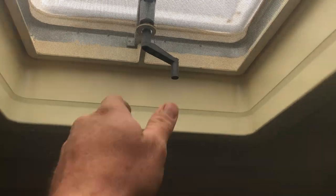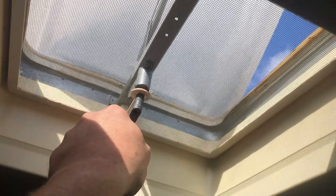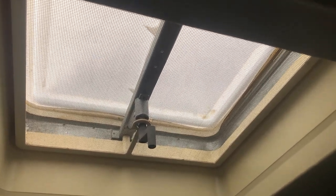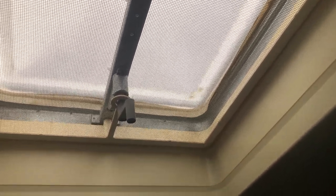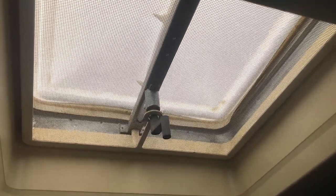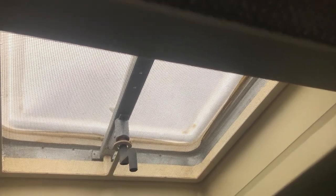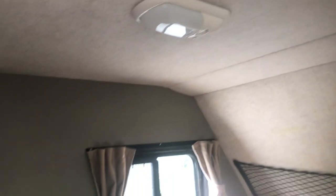You have a skylight here — it's a simple crank to open with a mosquito screen to keep bugs out. Make sure these are secure before you take off. If open while driving, it'll rip the vent off — about $100 for the part plus labor. The other effect is that it creates suction inside the motorhome, and since the toilet is vented, it'll suck air through the toilet tank into the camper, meaning you'll smell everything inside that tank. Make sure these are closed before traveling.